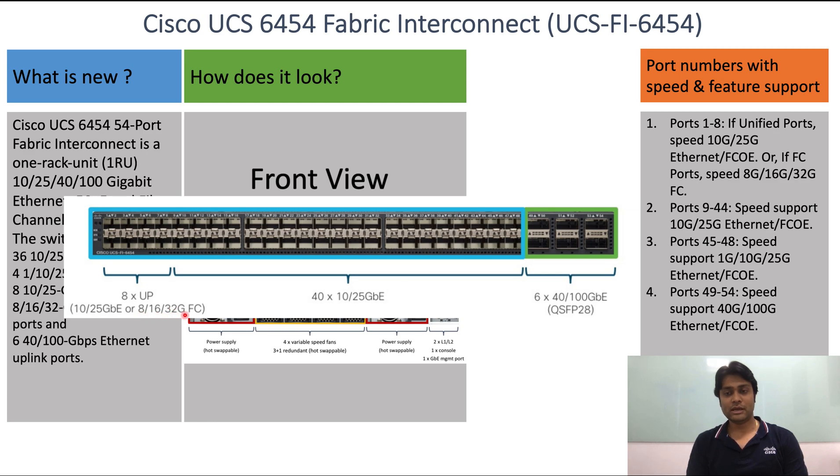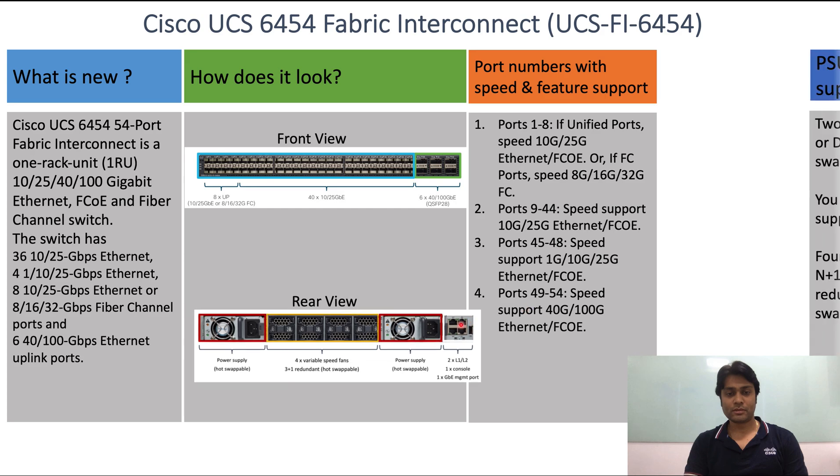If used as Fibre Channel ports, the speed will be 8 Gbps, 16 Gbps, or 32 Gbps. Ports 9 to 44 support 10 Gbps or 25 Gbps Ethernet or FCoE. Ports 45 to 48 support 1 Gbps, 10 Gbps, or 25 Gbps Ethernet or FCoE. Ports 49 to 54 support 40 Gbps or 100 Gbps Ethernet or FCoE.